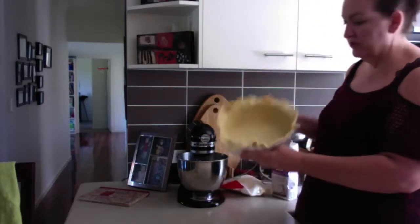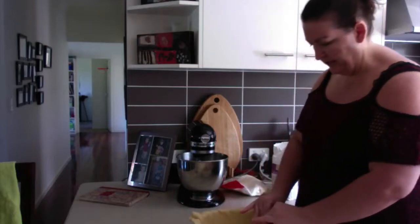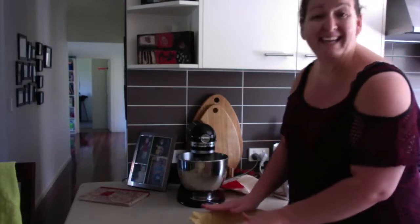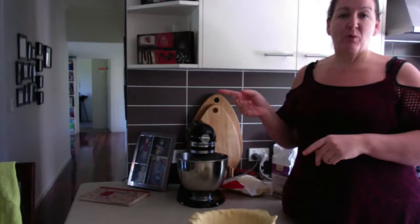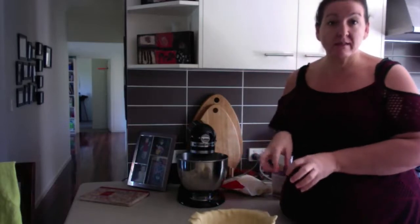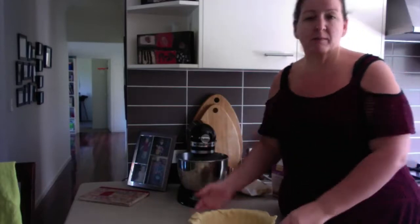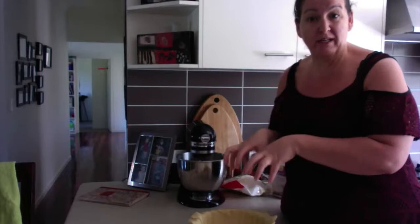So that's my quiche dish. What I'm going to do now is just leave it like that — I'm not going to cut it yet. I'm going to pop that back into the fridge while I make the mixture that goes in it, because if you put it in the fridge, the colder the pastry is, the crispier and nicer it's going to be when it cooks. That's a tip. I'll pop this into the fridge and then start making the actual quiche ingredients.